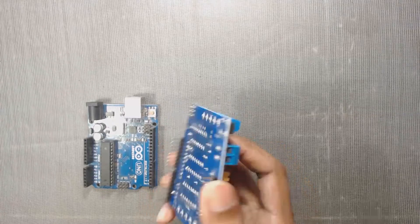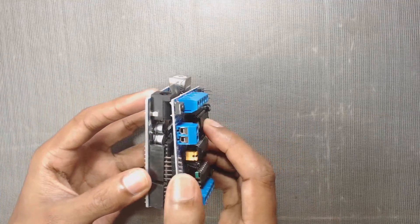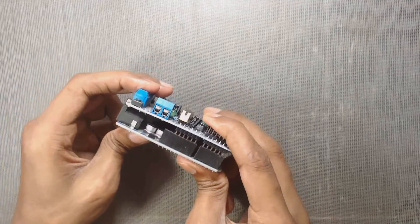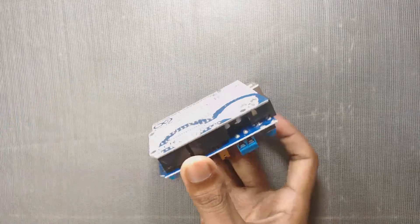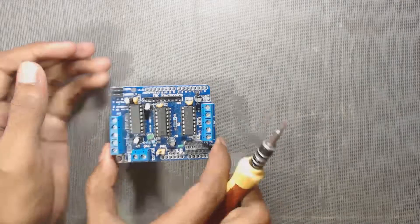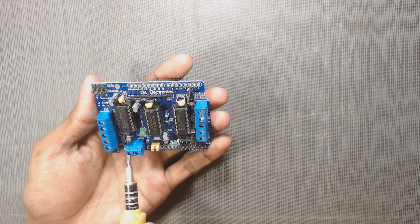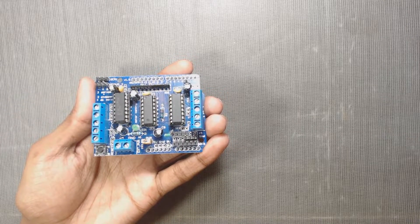We can directly insert this shield into the Arduino pins. The module has an external power supply pin. The motor controllers on this shield are designed to run from 4.5V to 25V, though this may differ for different manufacturers. Check the details from where you bought the shield.